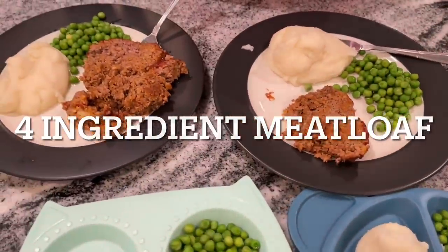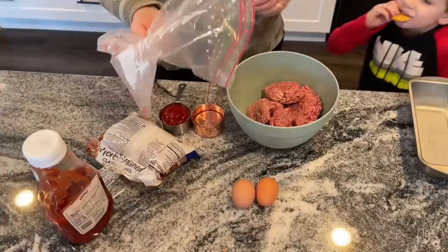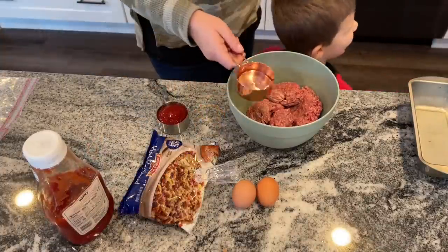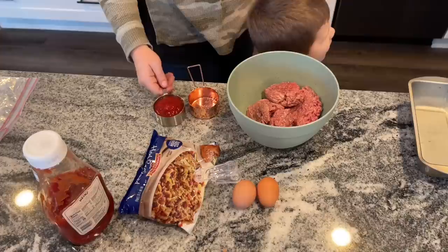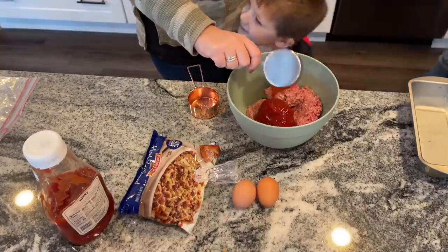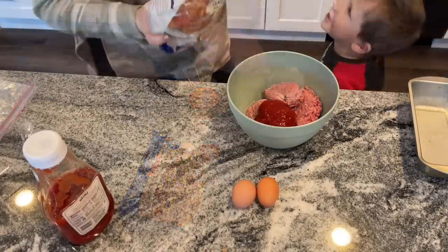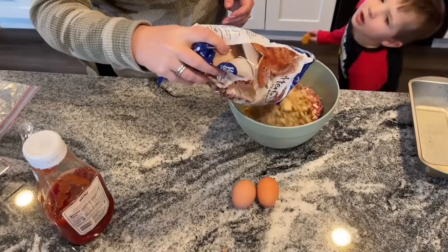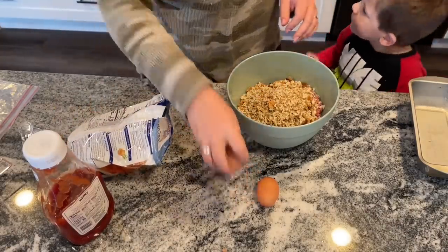Next up, one of our family favorites: four-ingredient meatloaf. Yes, it is that simple and that good. You'll need a half cup of water and a half cup of ketchup — and if you don't have ketchup, you can use barbecue sauce. I usually just use an entire box of stuffing mix from Aldi, which is about $0.69 to $0.89. In this case I didn't have that, so I used Pepperidge Farm stuffing I had leftover.